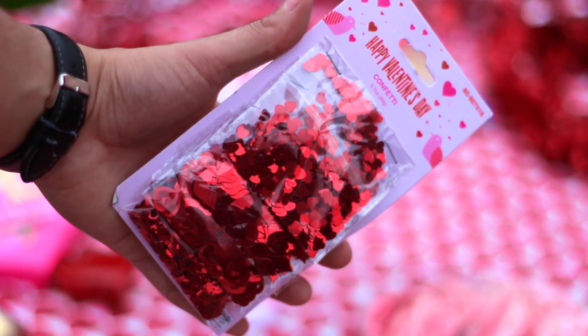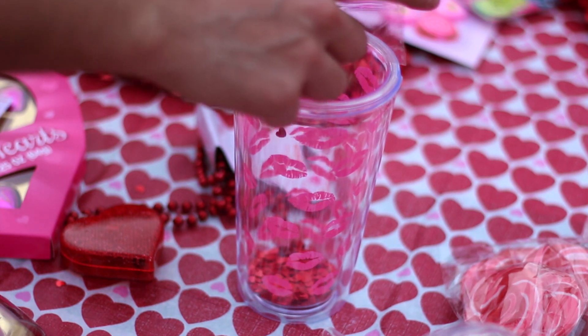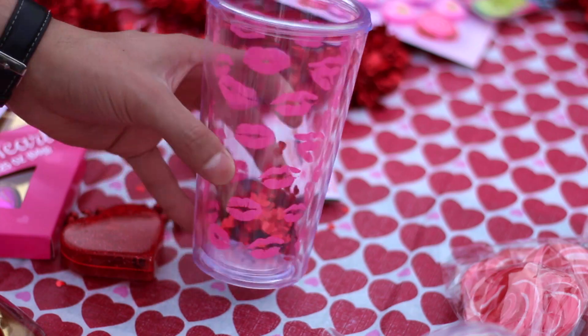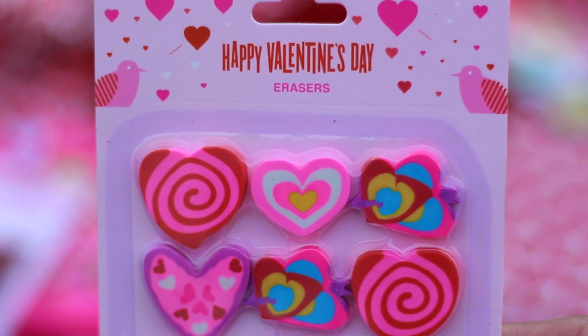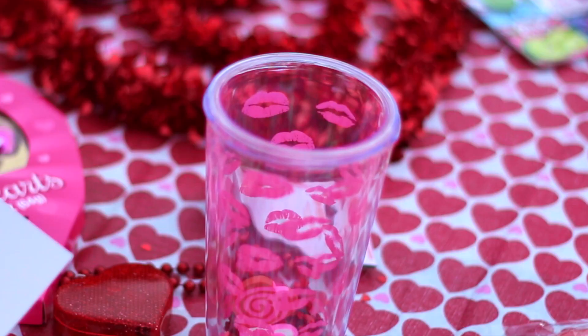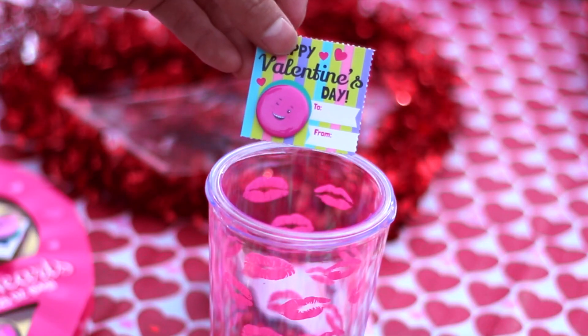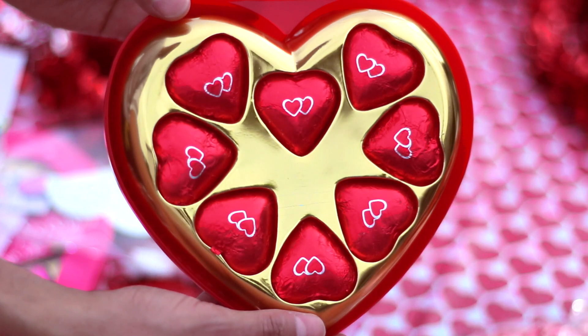Without further ado, let's get started. The first ingredient is confetti. It comes in four, so you're simply going to place one pack of confetti in each tumbler cup since there's four and you want to make it equal. Next are erasers, since all of the people I'm giving this gift to are students, so erasers will help. Next are these cute Valentine's Day mini buttons. You're going to place one in each. You can put any chocolate, but since it's Valentine's Day I'm going to put these heart shaped chocolates, two in each just to make it equal.